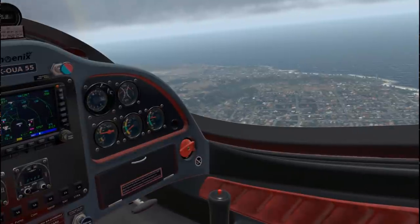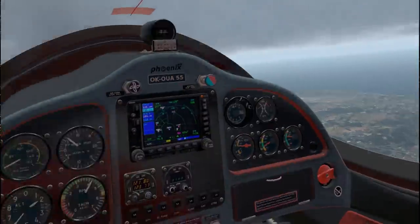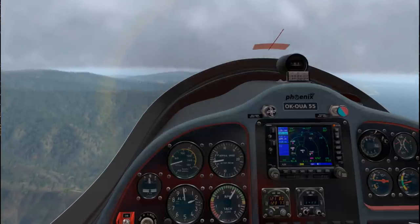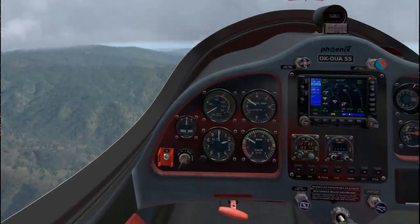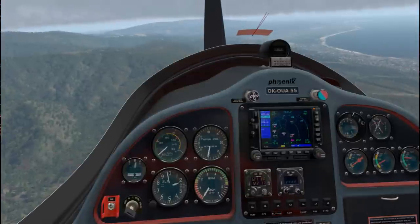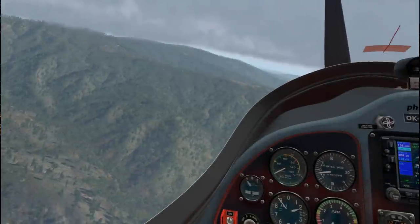I can see Half Moon Bay Airport there - we're basically beside it. The clouds are like right here, so 2,000 feet is all I can do. Let me idle. Off. Shut down. The prop is sort of doing something in the wind.